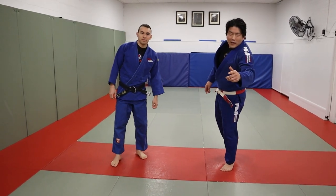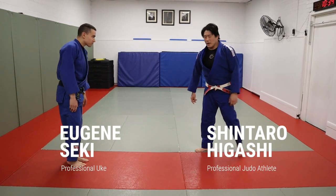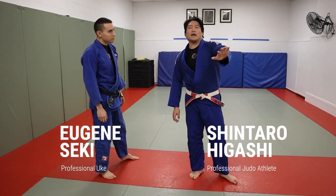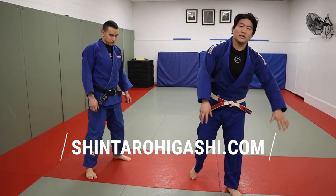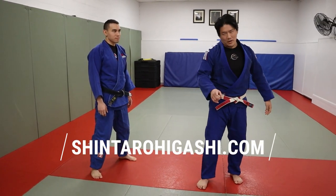Hey guys, what's going on? Three Tomunages you must know. I'm here with my cousin Eugene Osu. I'm going to put a Tomunage instructional on ShintoroHigashi.com. It's 10 bucks right now — it's going to go up to $1,000 next week, so buy right now.